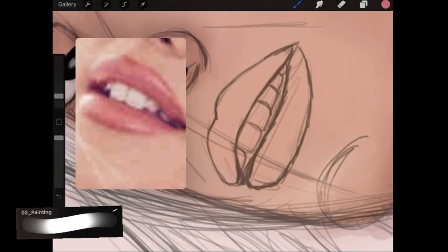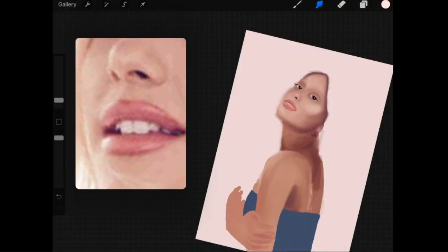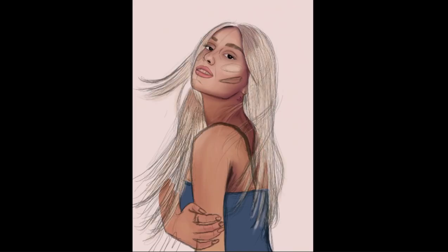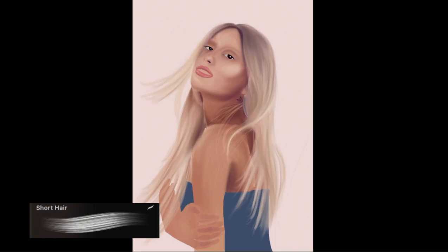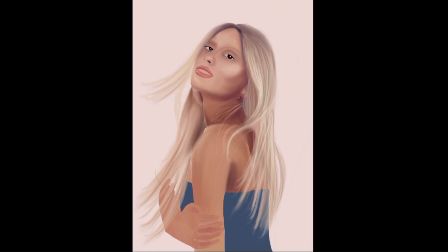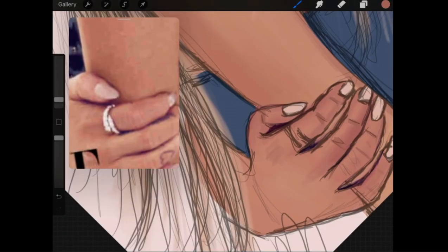Now moving on to the lips — for the lips I didn't create multiple layers, I just dragged and dropped the colors I saw and smudged everything in. Then I used the short hair brush and picked out random colors, drawing different strands of hair based on what I see in the reference photo. Then I added the lashes and started doing the shading on the hands.